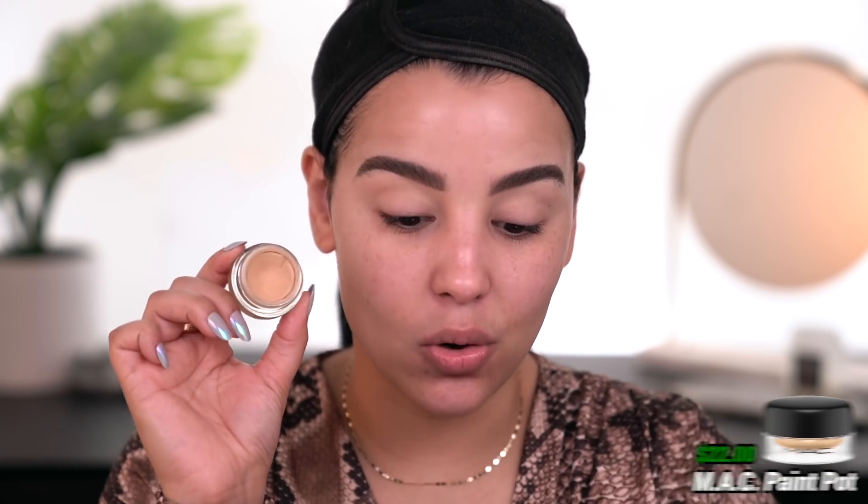We're now going to move on to quality and application. I am going to start off by priming my eyelids. You guys know I love to use my Mac paint pot in the shade soft ochre — this never fails me. It does a really good job muting out my eyelids and also acting as a really nice base for shadows to stick to. I'm just going to use this Wet and Wild brush from the Pac-Man collection and spread this evenly all over my eyelid.